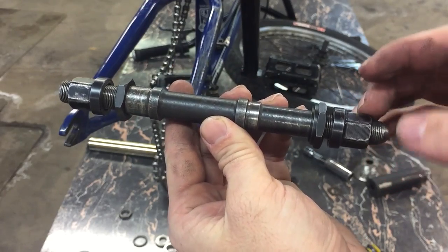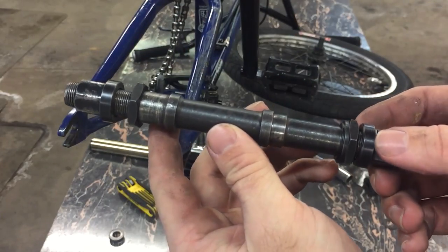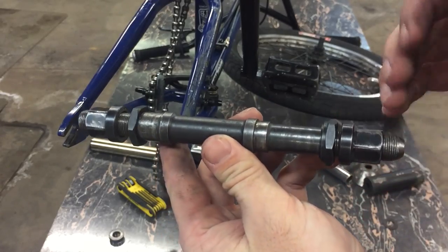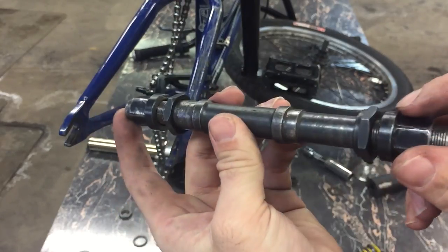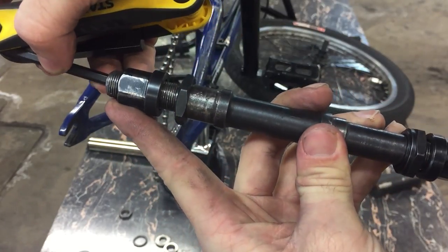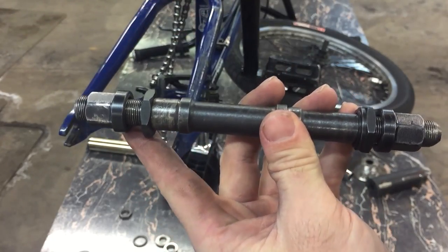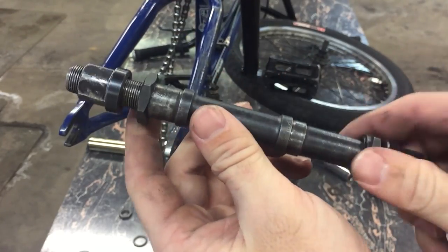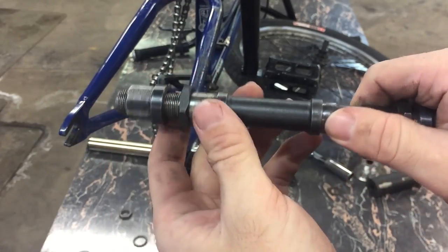The first tip I have for you today is for when you get stuck hardware on your axle. To make this easier to see and understand, I have a spare axle here with some hardware on it. The first thing you're going to want to do is check the ends of your axles to make sure you don't have a place where an allen wrench can go in. This is the easiest way to do it — you can just put your allen wrench in, loosen up what you need to, and go on with your business.